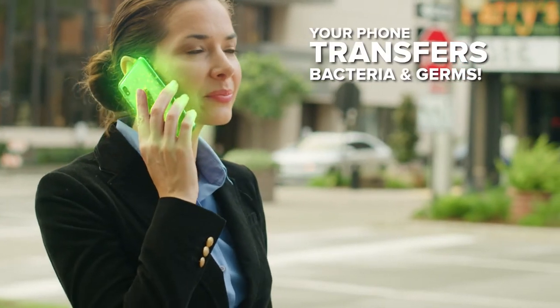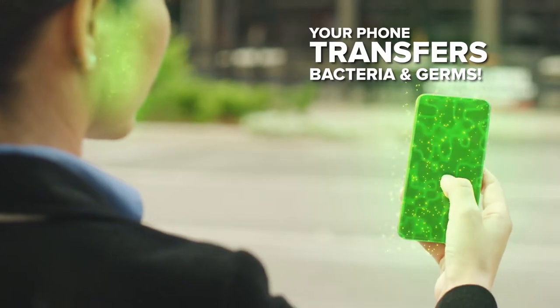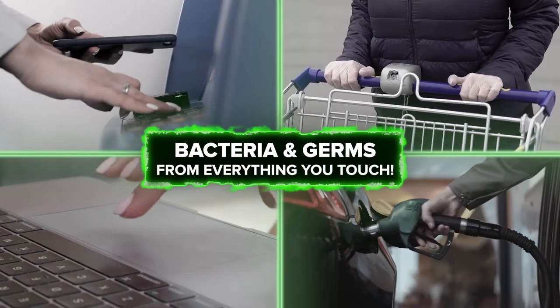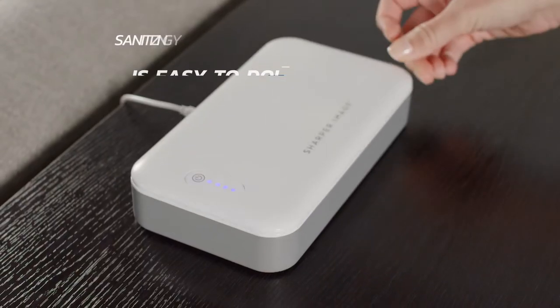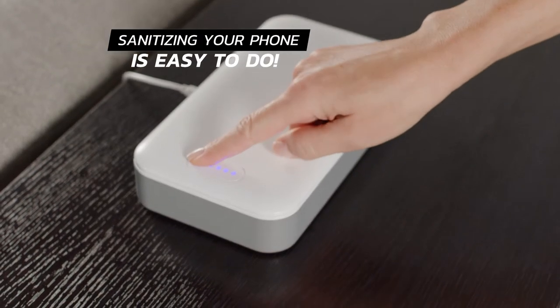Listen, the cell phone you use so much transfers bacteria and germs from everything you touch. Don't let those elements harm you, because now sanitizing your phone is easy to do.